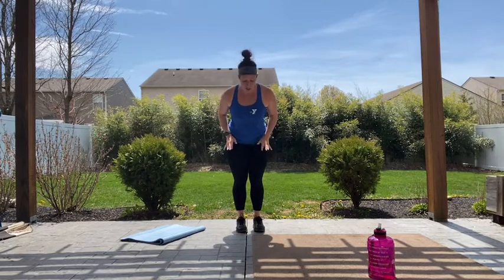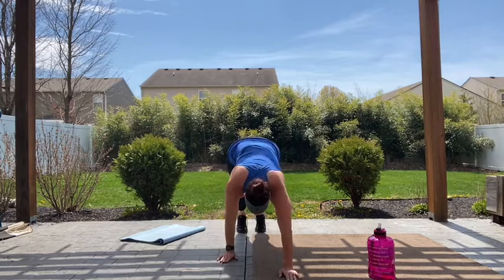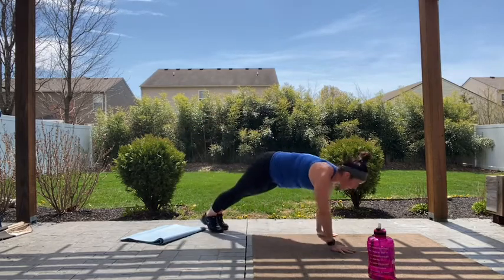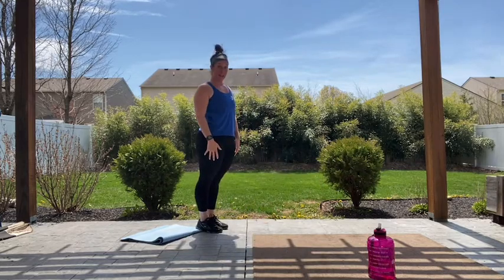We're almost there, 15 seconds. And then we're gonna take it into some inchworms. In five, four, three, two — inchworms. So you're standing tall, walking those hands out to a plank position, walking back in, and standing up. Walking out, plank position, walk it back in, and rise.